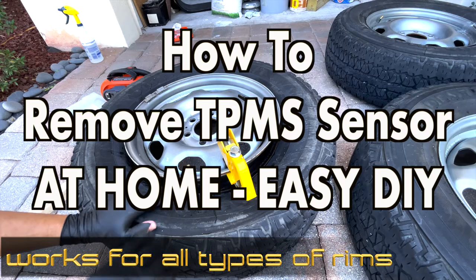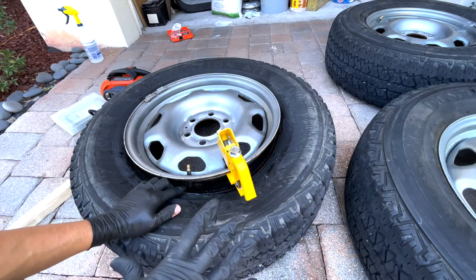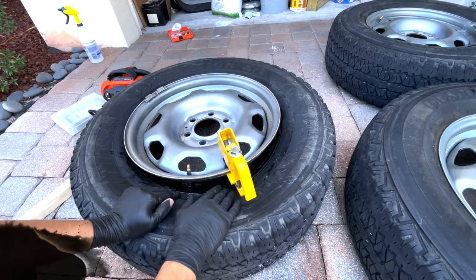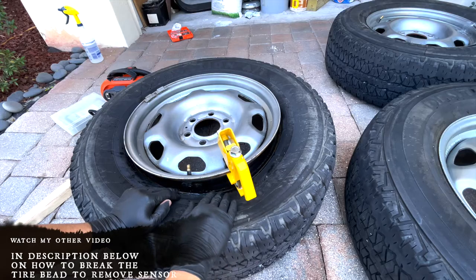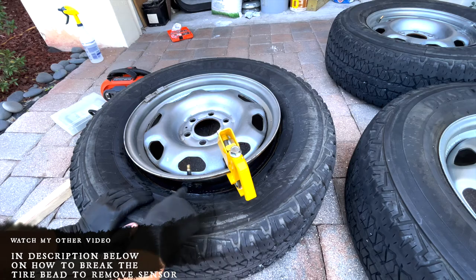Hey guys, in this video I'm going to be showing you how you can remove your TPMS sensor by yourself at home. I'm using this tool to break the bead — there's another video I'll leave the link below where you can get this tool and how to use it and how you can break the bead on the tire.